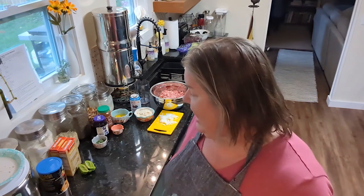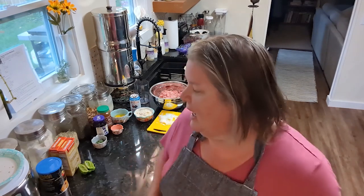Hey guys, welcome back to the kitchen. My name is Brandy. If you're new here, this is my channel — Sewing Back — and this is the last two-week pantry summer pantry challenge.